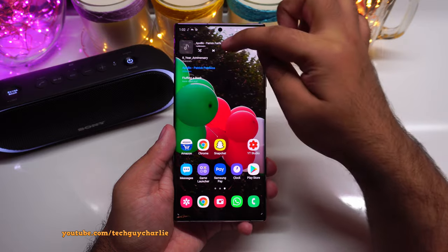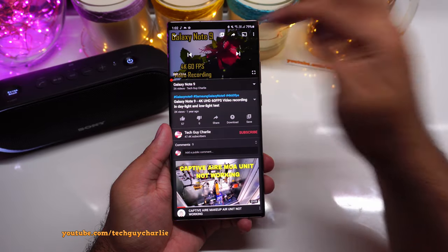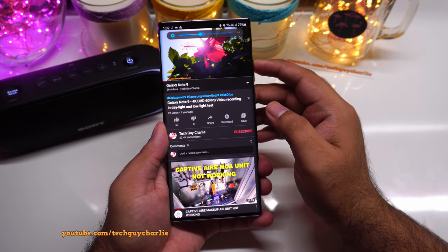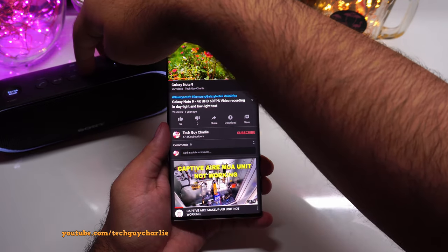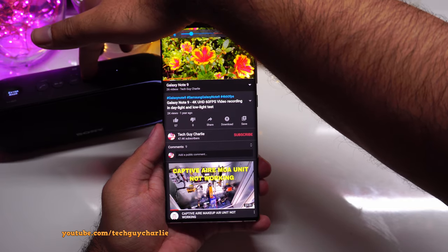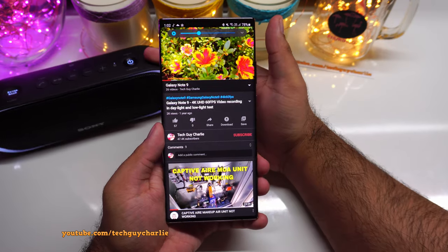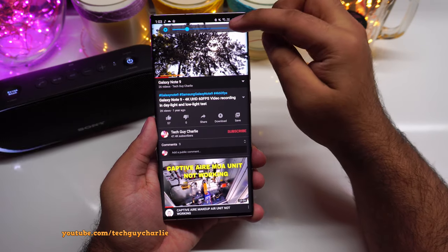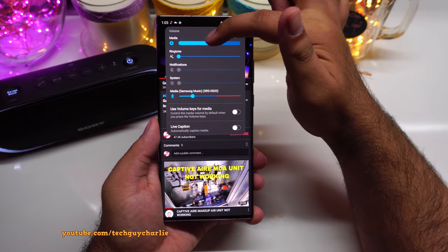Now watch what happens. I'll play the music back — music is playing through the Bluetooth speaker. Now if I launch the YouTube app and play something, the sound of the YouTube application plays back through the phone speaker and nothing gets interrupted. The music is still streaming. So if you are streaming music at a party and someone asks you to do something else on your phone, the music streaming won't be interrupted. Press the volume button and expand it to control the Bluetooth speaker volume separately from the phone speaker volume.